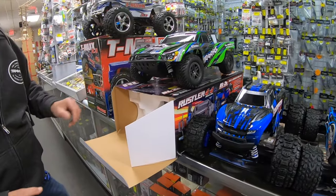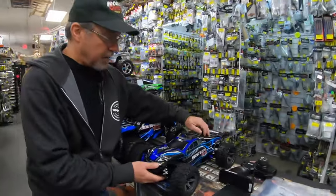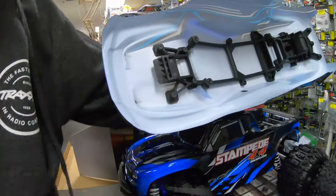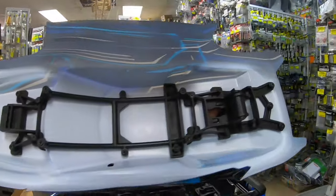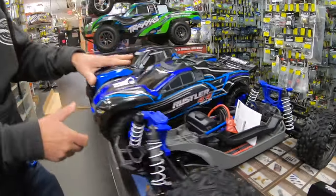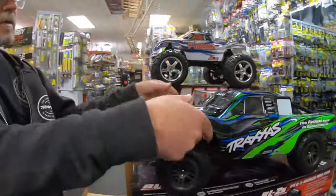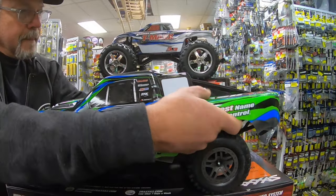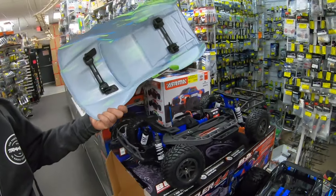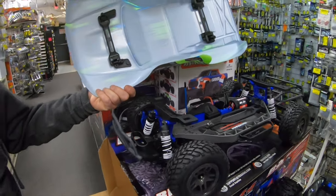All these vehicles sell for, I believe, $329. So they're putting all the goodness into it — clipless bodies. This is just like an X-Maxx clipless system: clip in the front, nice and secure. Same mechanism in the back. The Stampede has that; the Slash uses the four-corner post clips. No more clips missing.